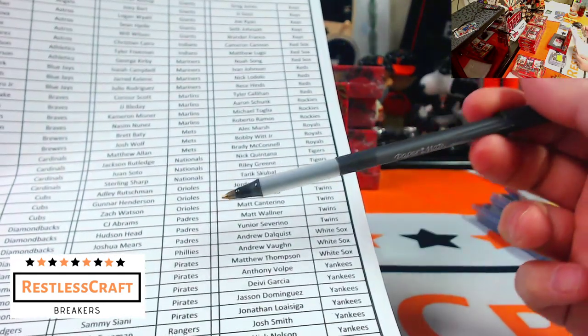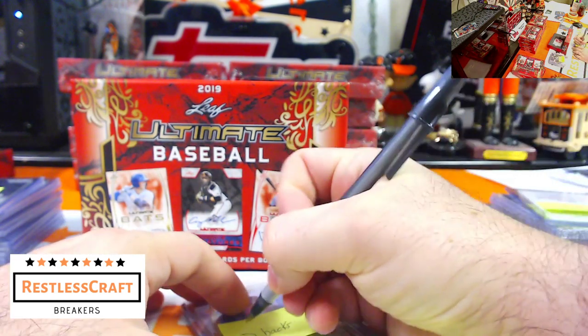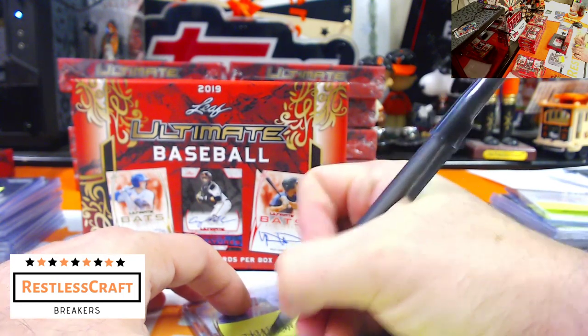Looking at the official list — Brennan Malone is showing as a Pirate, not a Diamondback. Good call, Zach. I apologize for that. If I'm wrong, call me on it — don't be afraid to call me on it.